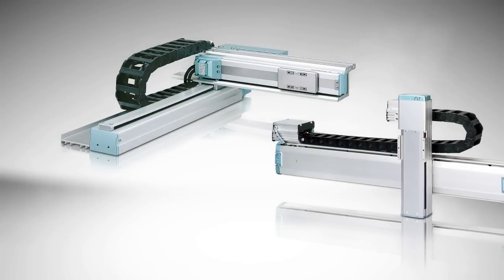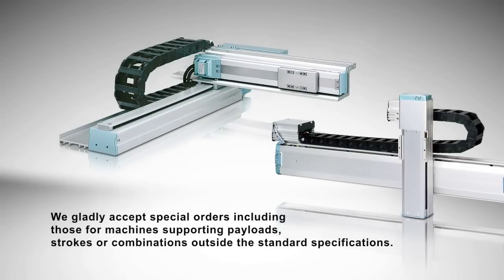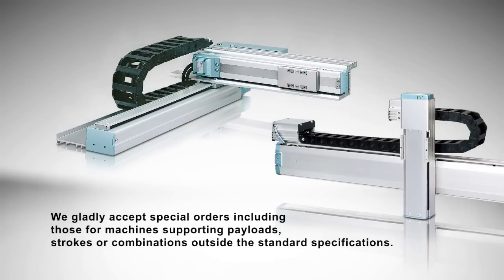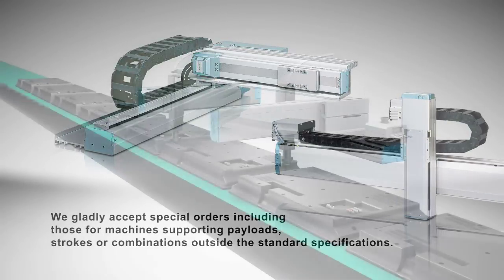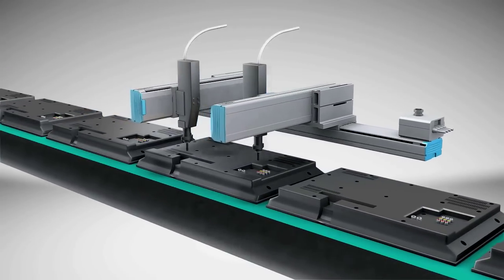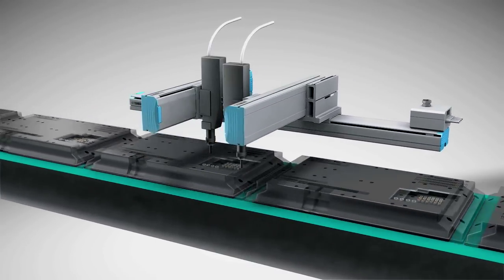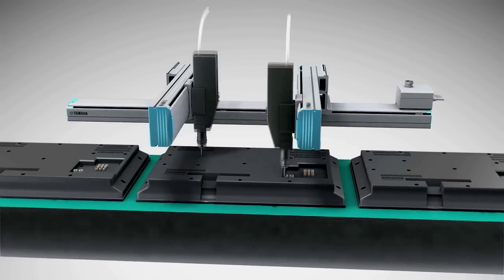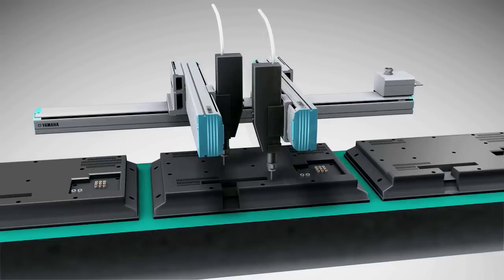If you do not see the perfect fit, talk to us — we do custom designs. Yamaha representatives are happy to assist you with any questions about applications. You will be surprised to see how much Yamaha robots can offer.